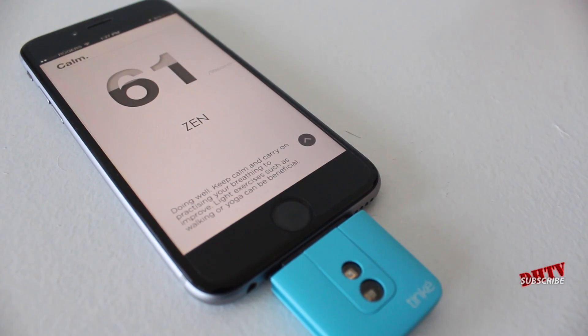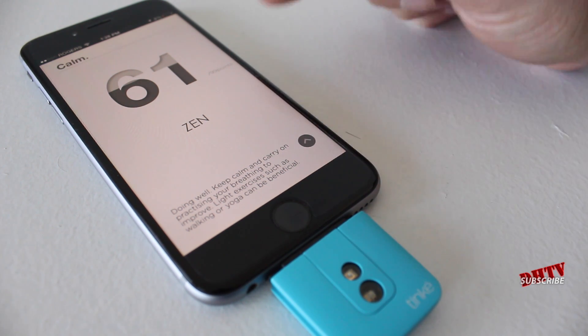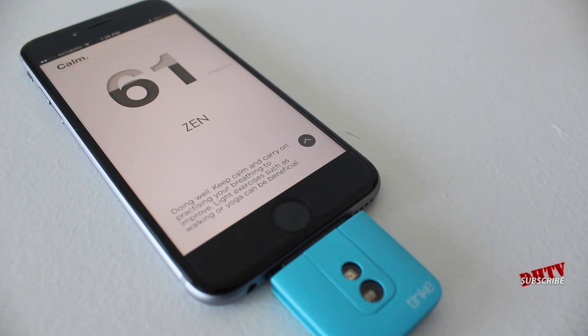Once it's completed, you'll be able to see your Zen score out of 99. For me, I have trouble with the relaxation part of general health — I'm always having trouble sleeping and getting up in the morning. And you can see it's showing: I'm only 61 out of 99 points, which is a calm statistic. Doing well — keep calm and carry on.